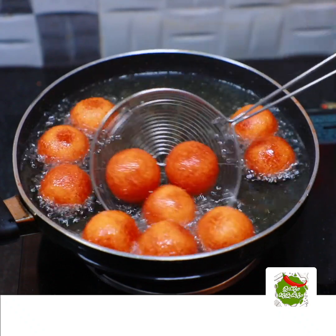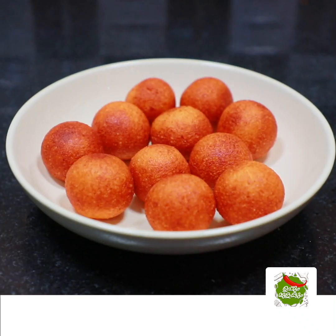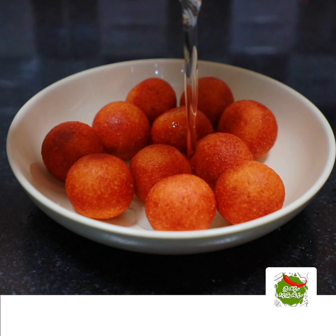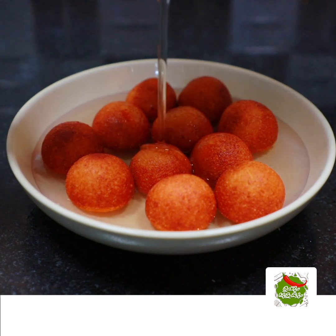I will give you a little sugar syrup. The sugar syrup is a little bit more than the amount of sugar.